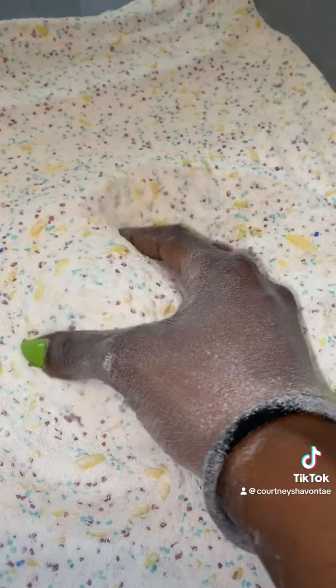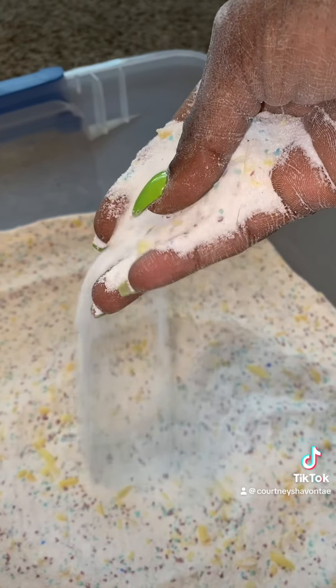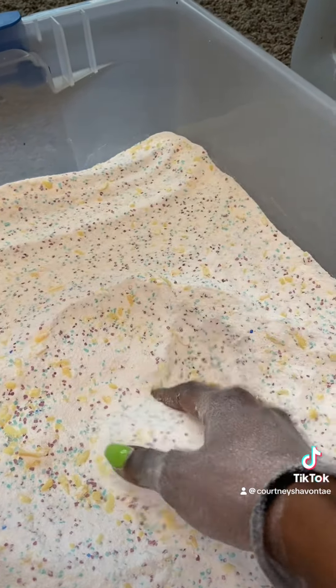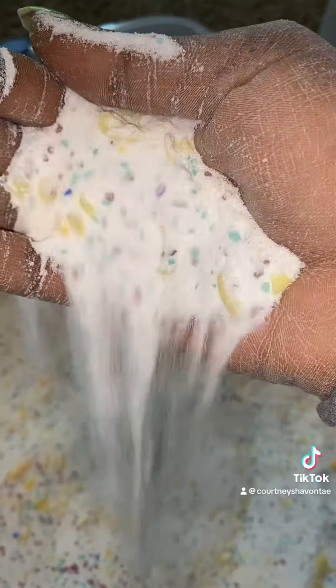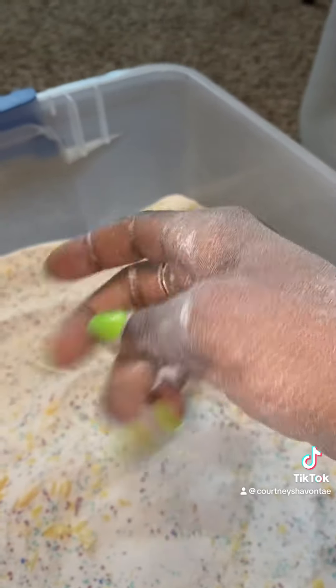When everything's mixed up, you can start seeing the colors incorporate — those blues and purples start to pop out into the white with the yellow — and this is what it's going to look like. I was having so much fun with it; it was like playing in sand. If you have any questions leave them down below, and I'll be sure to tag all the products I used. Catch you later!